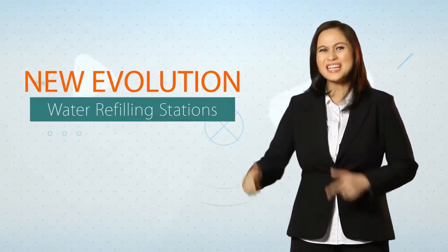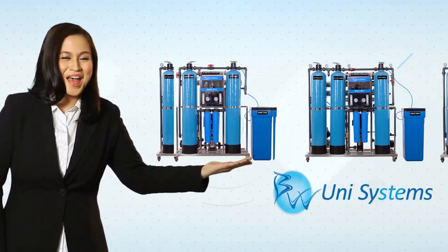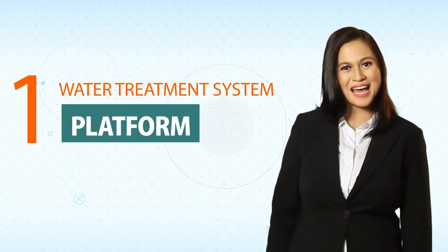Hi everyone! Are you all ready for the new evolution in water refilling stations? Introducing the Blue Waters Unisystems, a one-water treatment system in one platform.